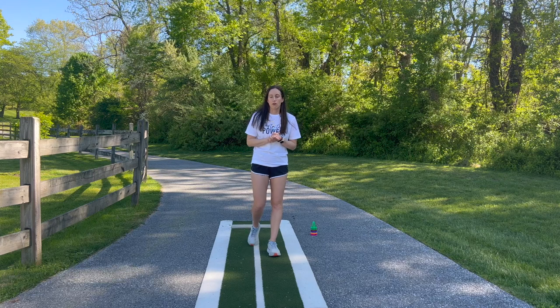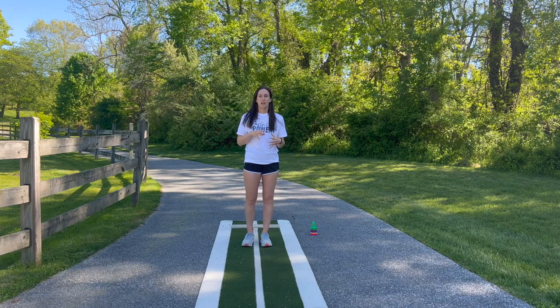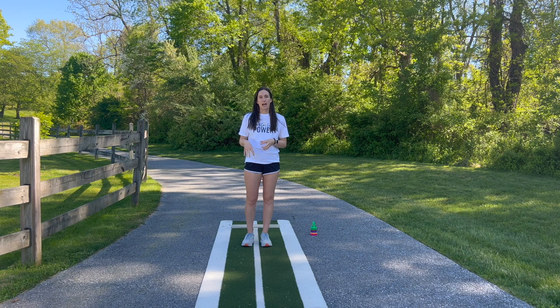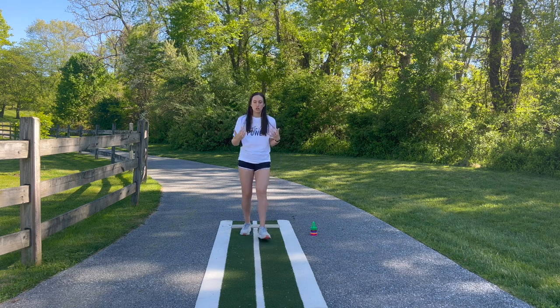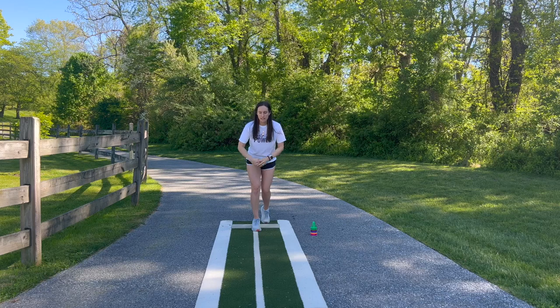Before I get into what I like to do to work on that, I want to go over what generally causes leaping, crow hopping, and ultimately drag foot collapse. The answer in short is incorrect use of the hips — both when you're coming off the rubber and when you've landed in power K.